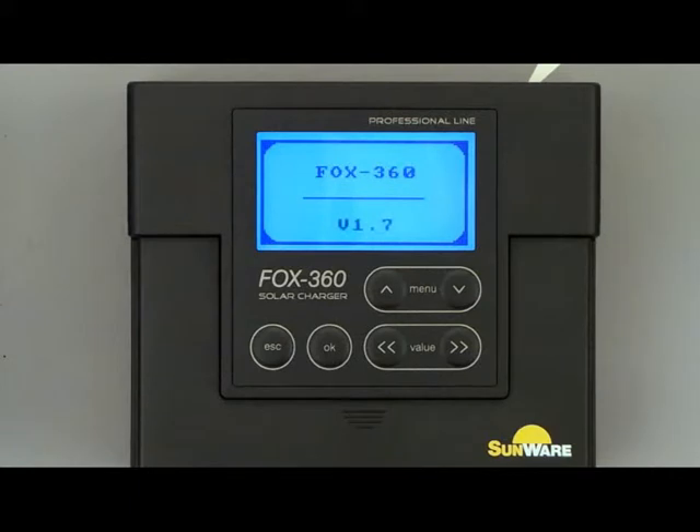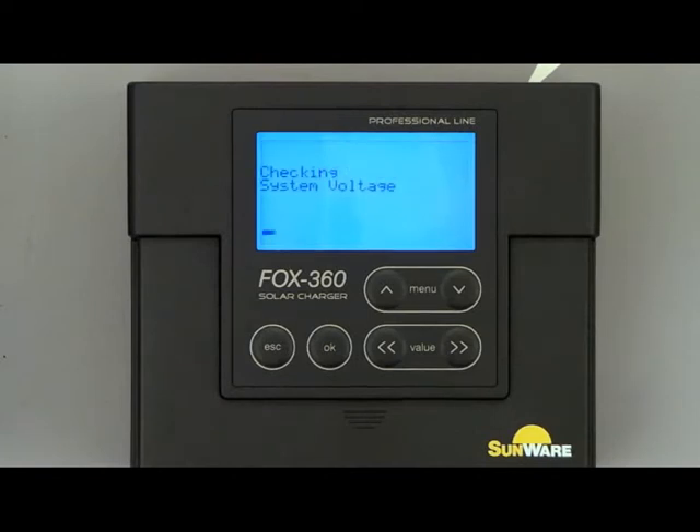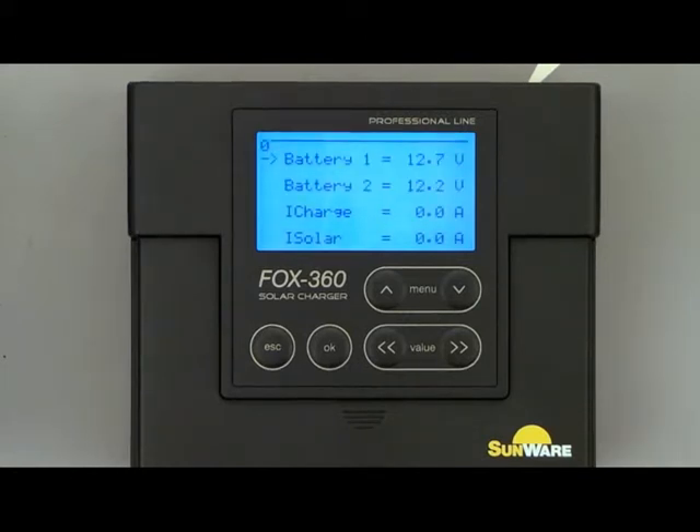The display will show us the type of the regulator and the version of the software, figuring out the voltage of the battery system if 12 or 24 volt are connected. A few moments later booting is finished. When connecting two battery systems it's important to know that both systems must have the same system voltage — both must be 12 or 24 volt systems.